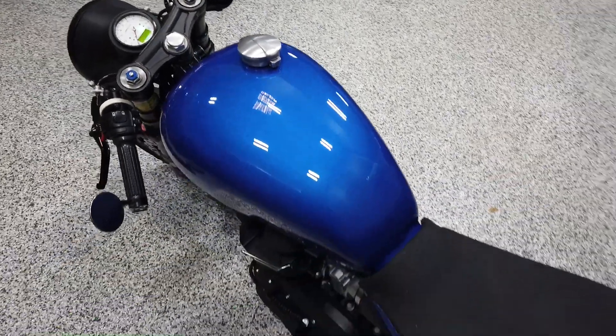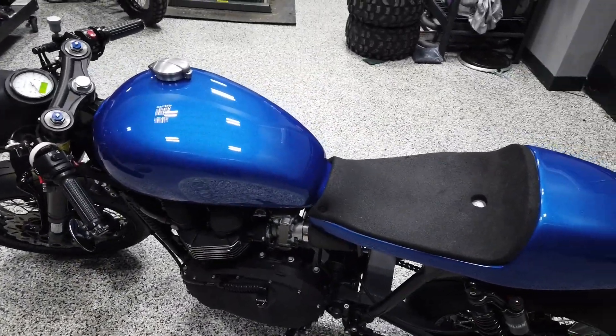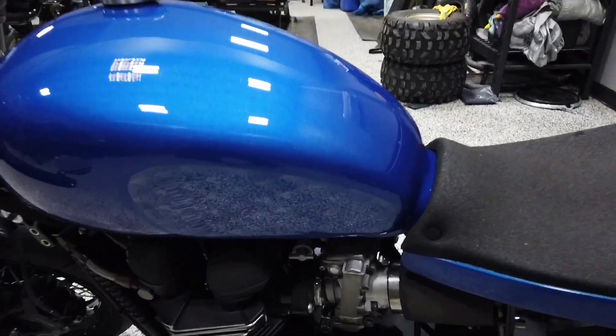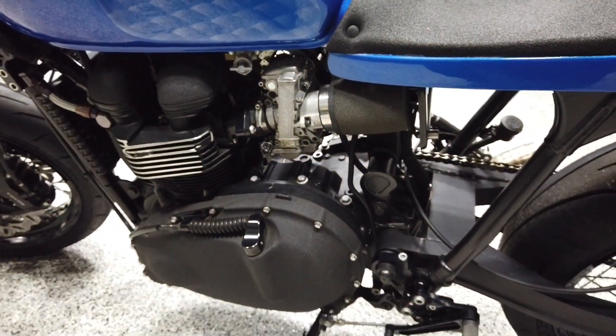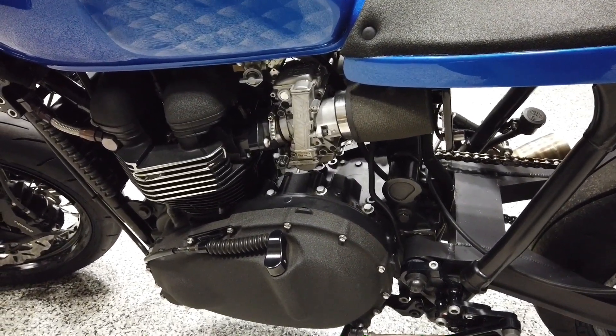We just painted it this blue just before the Javits show this year. Our buddy David Slagg Custom has been painting a ton of customer bikes and he laid this down for us — cool little pillow effect in the knee-dent area. This bike has a lot of powder coating; we use TRD Coating in New Jersey for all of our work.